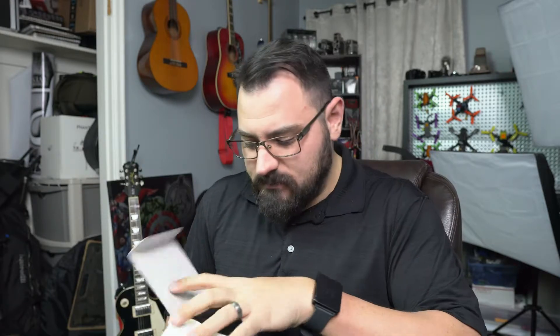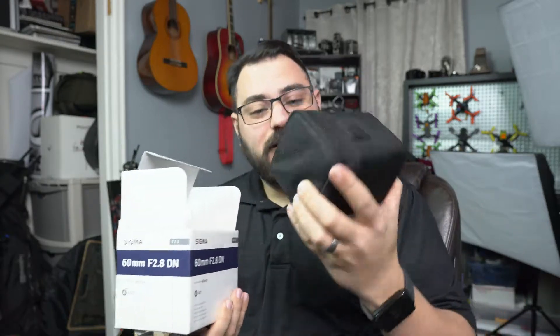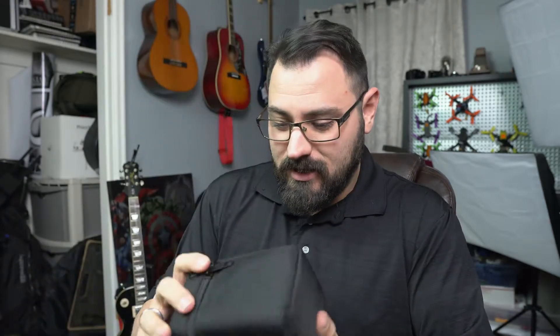We're going to unbox this little guy and look at it. This is used, obviously — I'm very thankful for the person who sent it my way. Very nice. Even comes in the little... the guy really took care of me. It's got everything in here, which is pretty epic, in my opinion. Very cool — it even has the little case. I might mount this to one of my bags. Let's go ahead and open this up and have a look-see.